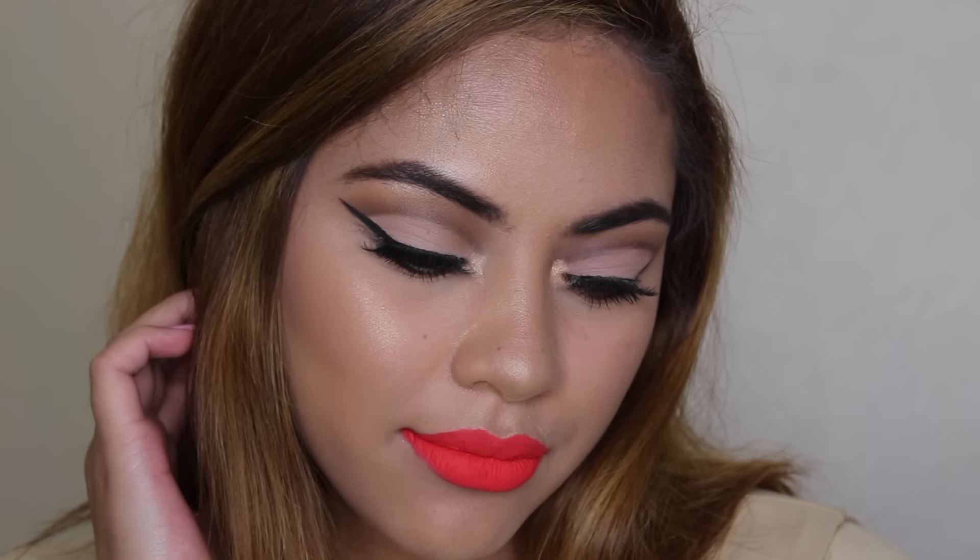I did my whole face routine off camera. Moving on to blush — this is the NYX Powder Blush in Dusty Rose. I just felt like this blush went so perfectly with the look. I'm just blending everything out; you guys know we cannot have any harsh lines.